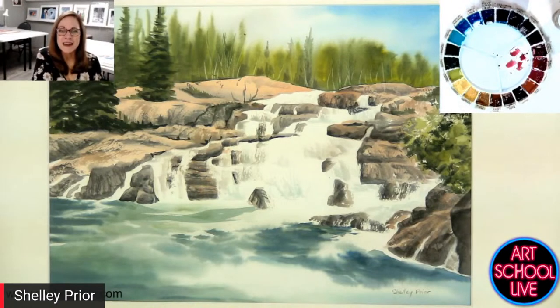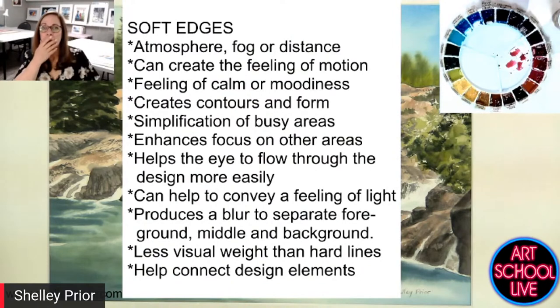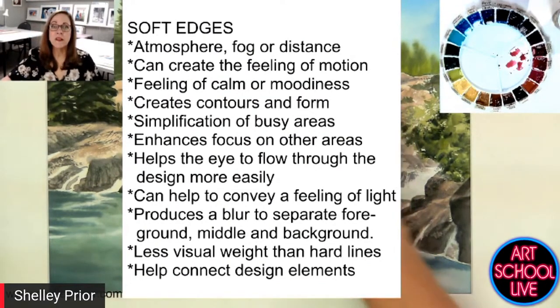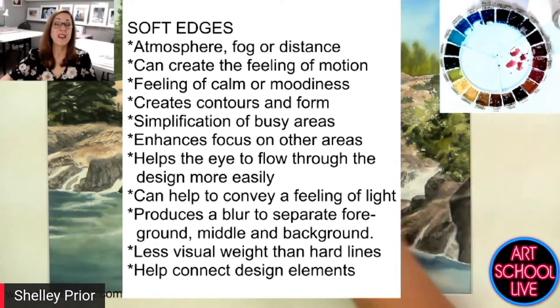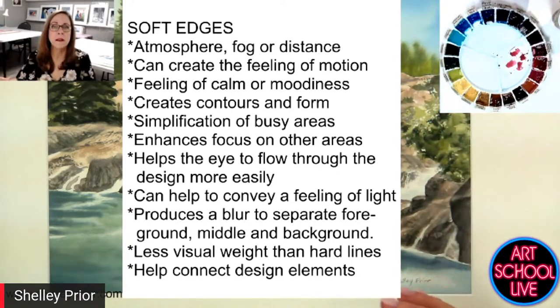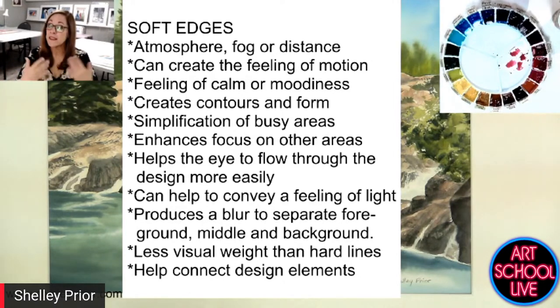This is that instance of producing blur to separate the foreground, middle ground, and background. In this case, where I had the waterfall, it was in the middle ground — that's what I wanted you to look at. Sometimes it's the foreground, sometimes the background, but often it's the middle ground. It has less visual weight, which is why it helps you focus on other areas. It also helps connect elements in your painting. If you separate everything with hard edges, it just looks like a jigsaw puzzle — just separate pieces stuck together.